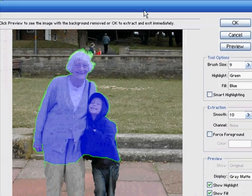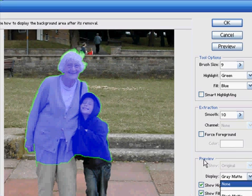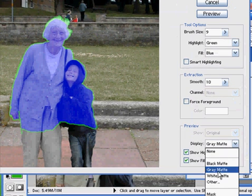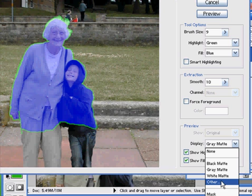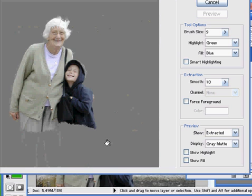So let's go over and preview this. I can choose the colour of the background here — I can have it on black, grey, or white, or any colour I choose. I think I'll use grey because the boy's got dark colours on and the woman's got white colours, so a grey background will probably be the best here. I'll press the preview button and there we go.